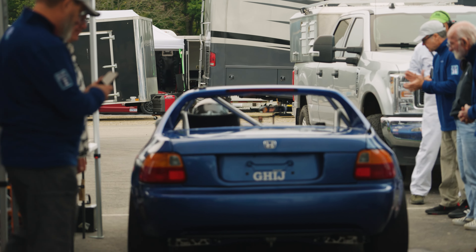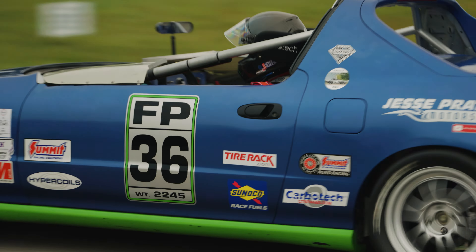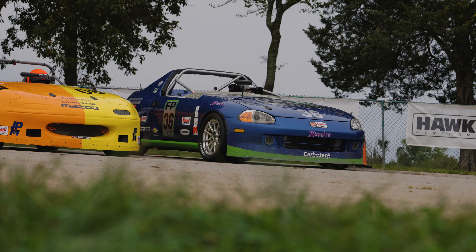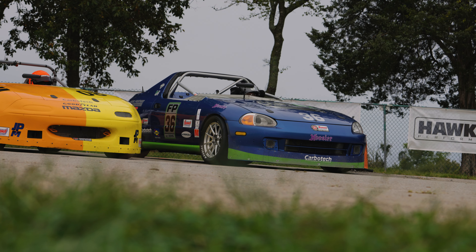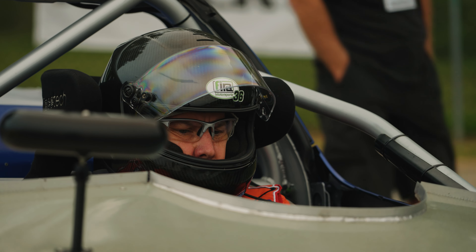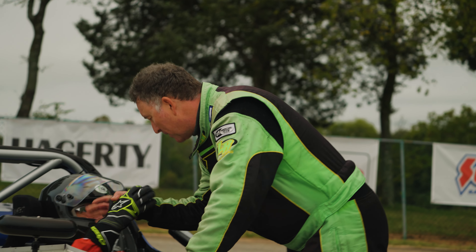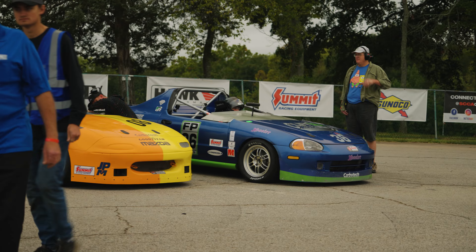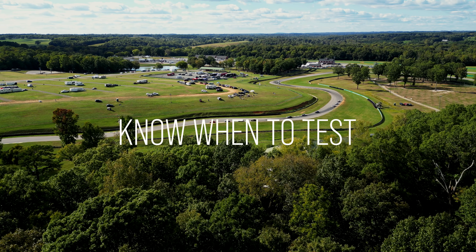Something else really important to our racing program is to show up to the track prepared and ready to race. Roll off the trailer with wheels torqued and ready to go. In some cases that doesn't always work out, but you don't want to be at the track working on your car — at least we try not to as much as we can.